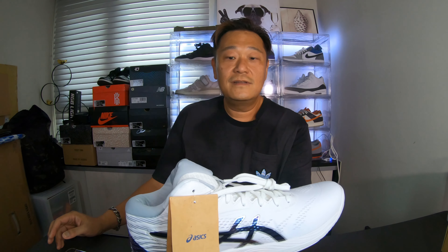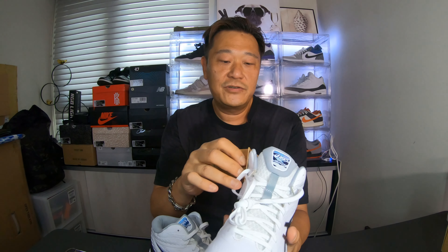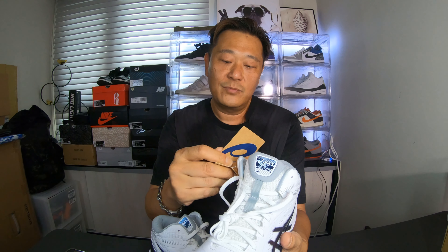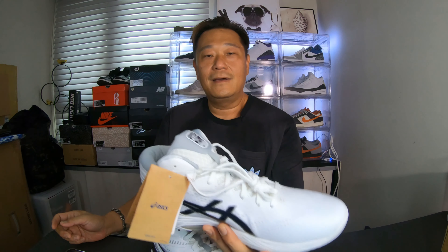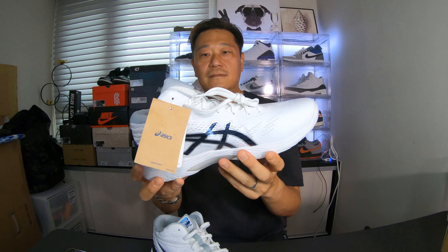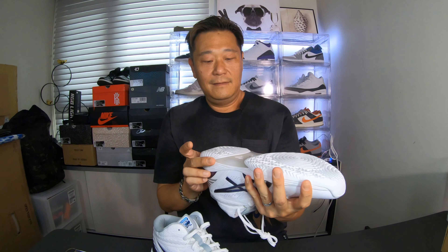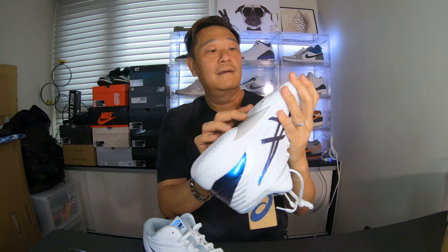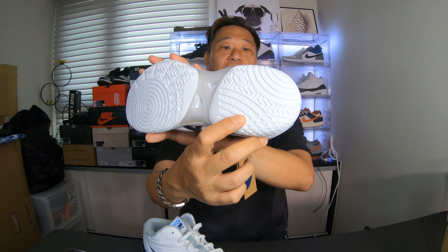Alright guys, so that was the closer look at the Asics Gel Hoop V14. There's a tag here — this pair of shoes is manufactured in February of 2022 from Asics Taiwan Corporation. The retail price was 3,580 NT with free shipping, pick up at a High Life store. The bottom says non-marking, and right here it says Marquee Pass.